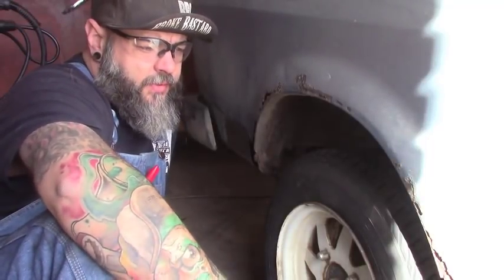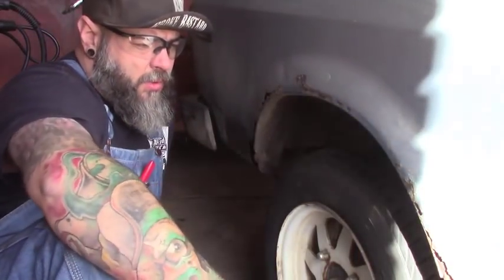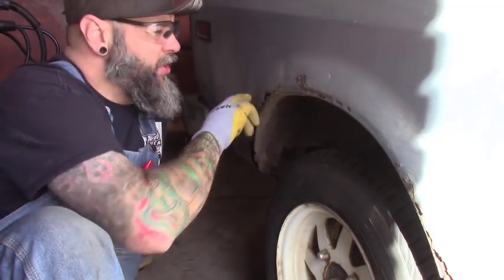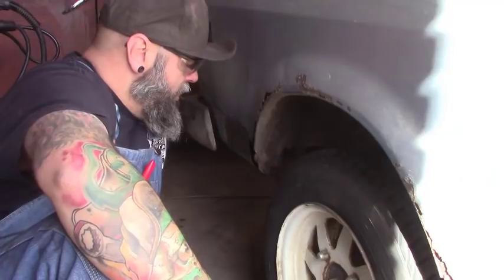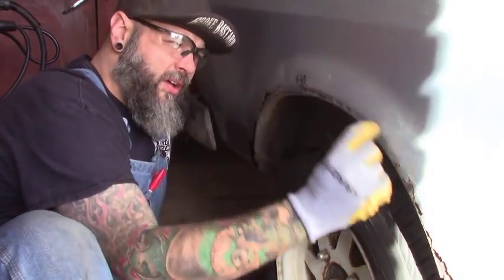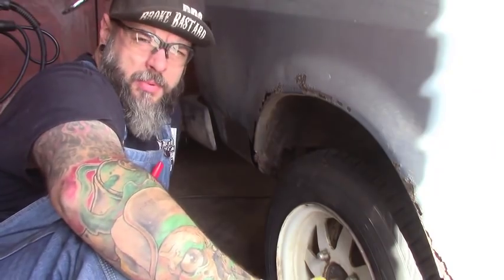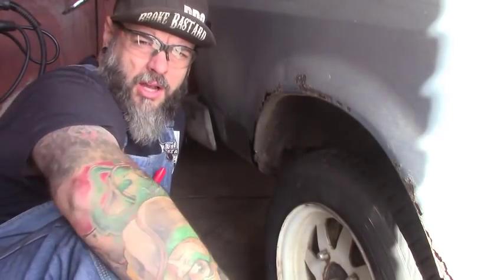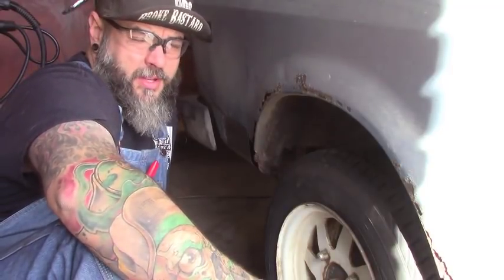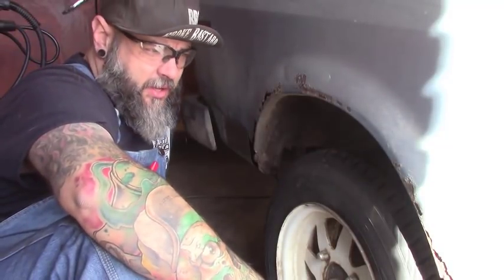Hey guys, we're picking up where we left off last time. I've got the back panel and the front panel all done. We're working on this wheel well now. This thing is completely rusted out — the only good metal is after the second curve here. We're going to start with replacing the inner lip, then replace the outer lip. We can't find parts and nobody makes an aftermarket stamp, so we're going to make this from scratch.